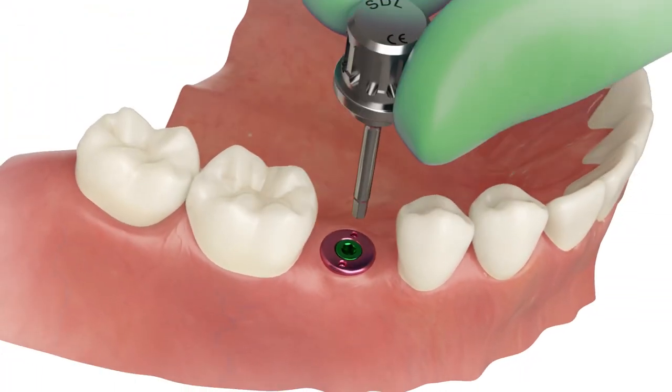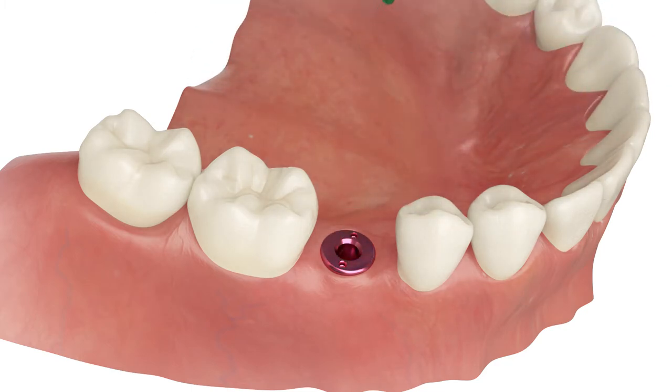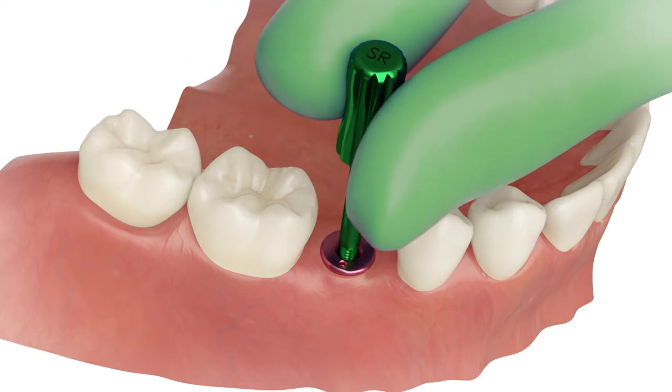Remove the healing abutment from the implant. Use the abutment extractor for easier removing.